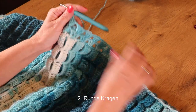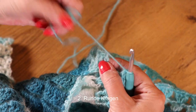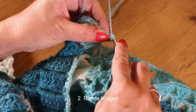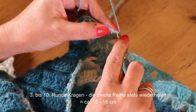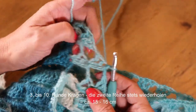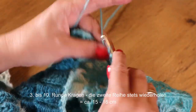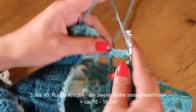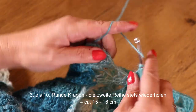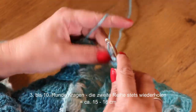Ich bin mit der zweiten Runde beinahe fertig. Am Ende häkle ich noch eine Luftmasche, schließe wieder die Runde in die dritte Luftmasche, häkle eine Kettmasche ins mittlere Stäbchen und beginne die neue Runde. Das Ganze mache ich ca. 15 bis 16 cm hoch.